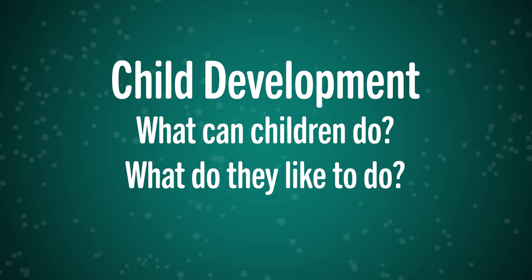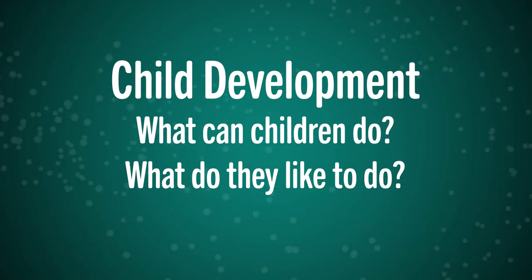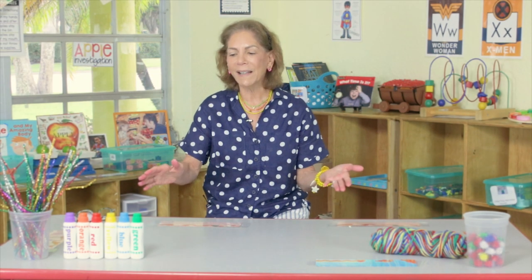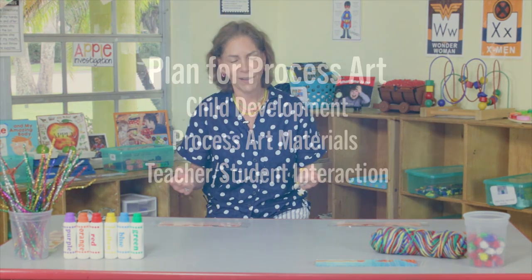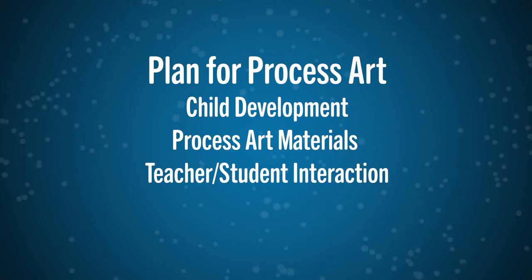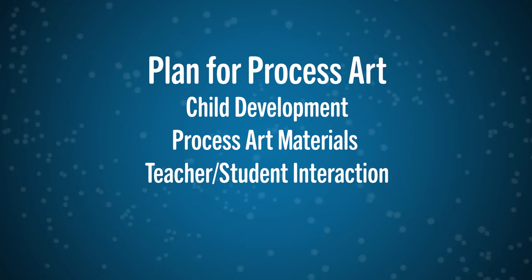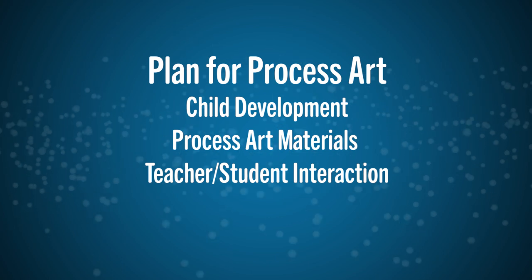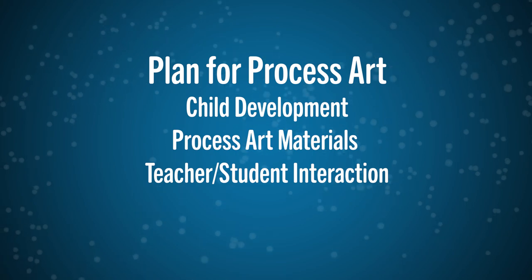The first thing is child development. You need to know your children — are they one, two, three, or four? Once you know your child, you want to get activities ready that they can manipulate and that they're old enough to do. Your process art materials then become important because they're developmentally appropriate. You want to give children time to interact with the materials — not just five minutes in the art room and then they're done. Put the materials there and give them time to play.